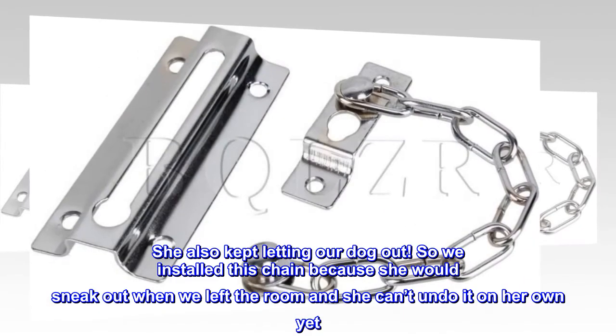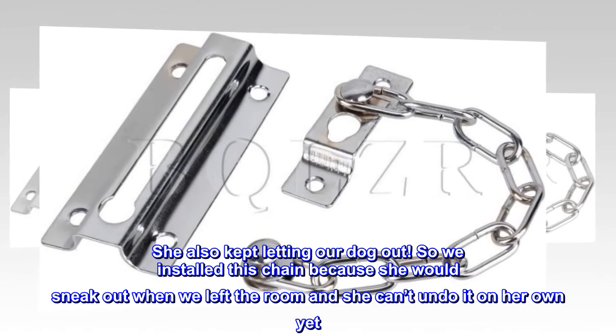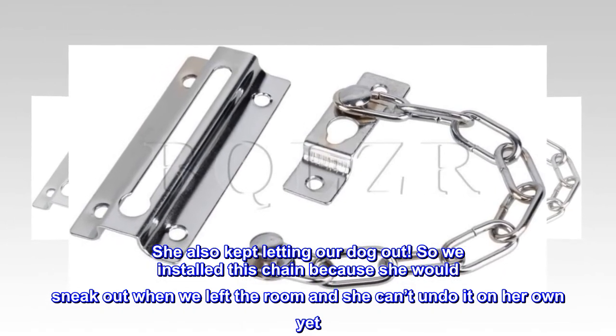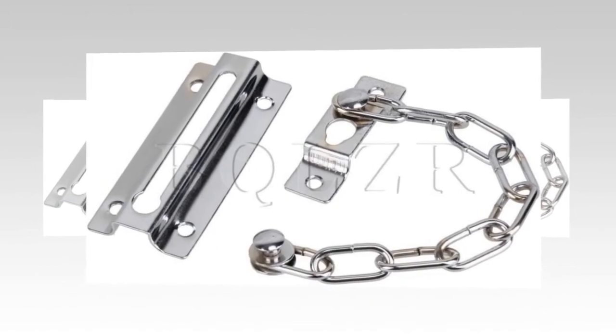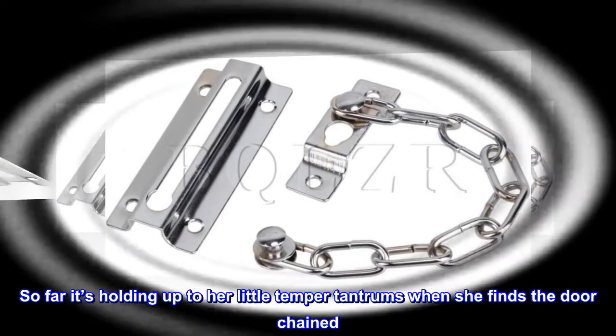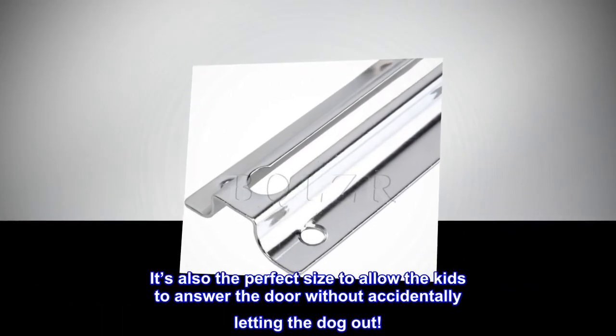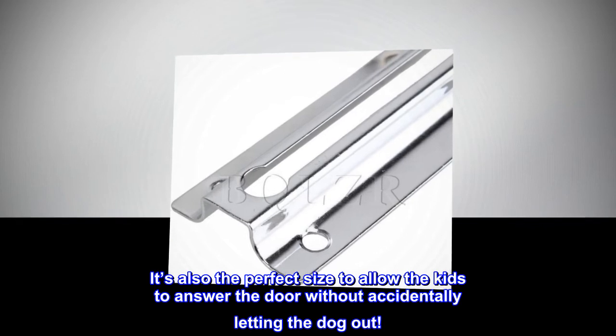She also kept letting our dog out. So we installed this chain because she would sneak out when we left the room and she can't undo it on her own yet. So far it's holding up to her little temper tantrums when she finds the door chained. It's also the perfect size to allow the kids to answer the door without accidentally letting the dog out.